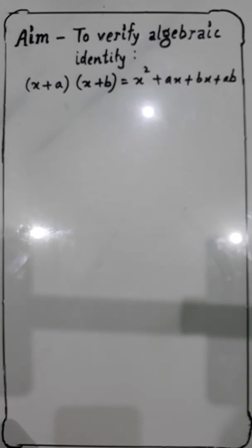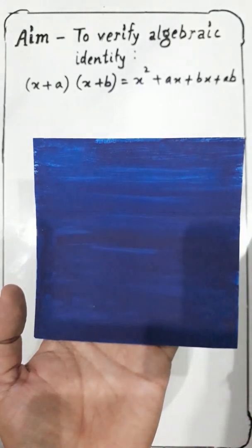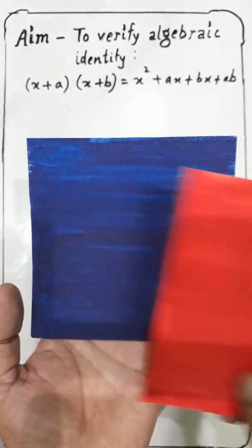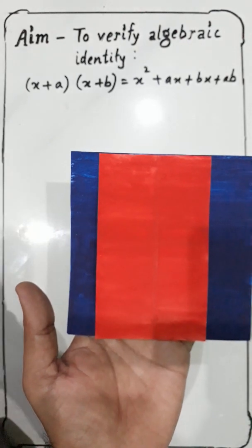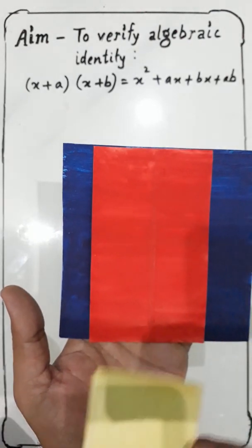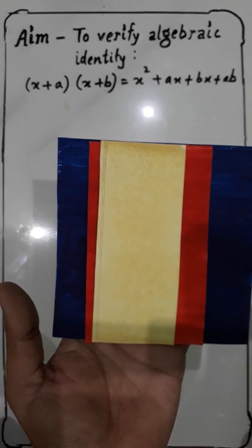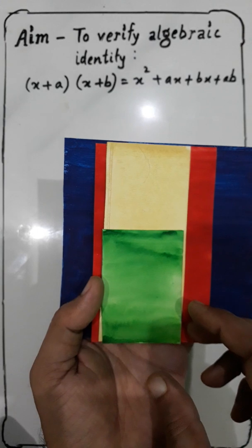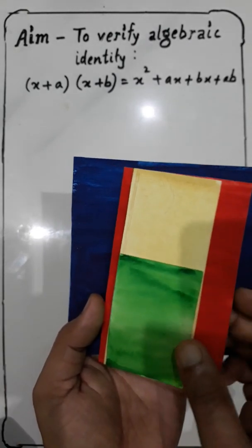After watching this practical you will never forget this identity. For that I have taken four pieces of paper and colored them with four different colors. I have made a square of 7cm × 7cm, a rectangle of 5cm × 7cm, another rectangle of 3cm × 7cm, and one more rectangle of 3cm × 5cm. With the help of these we are going to perform this practical.